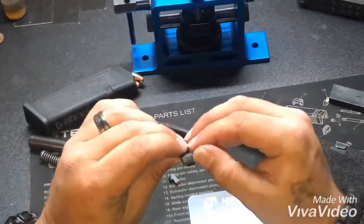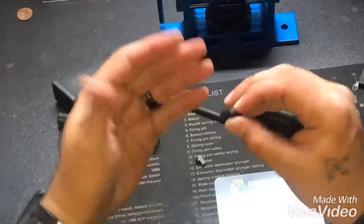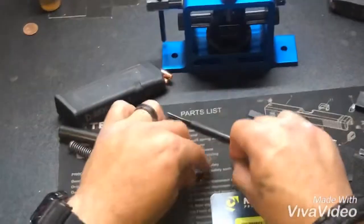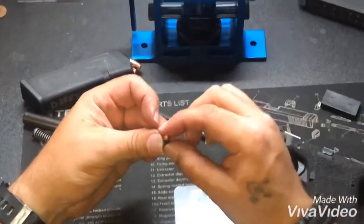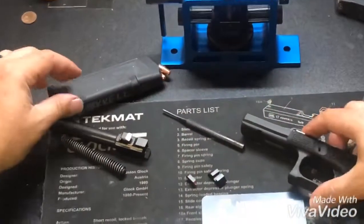I'm throwing on the Night Fission sights right here — you can see the Night Fission branding right there. Really nice sights. Excuse my hands, they might be a little dirty — I was cerakoting earlier today. The high-vis orange front is the same setup I had on my M&P — super accurate and tough.